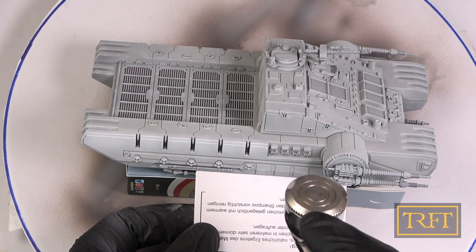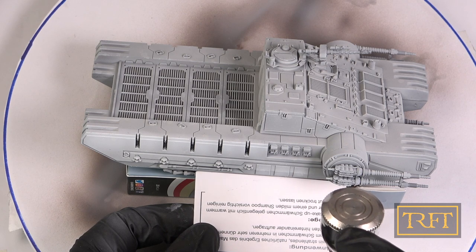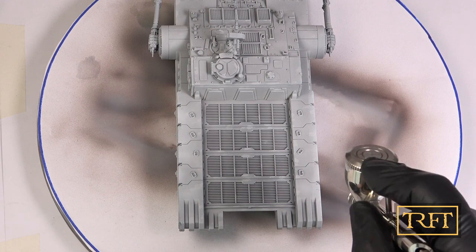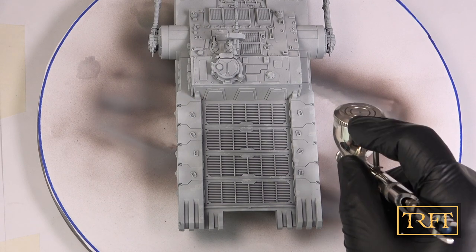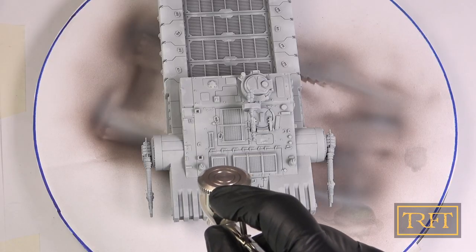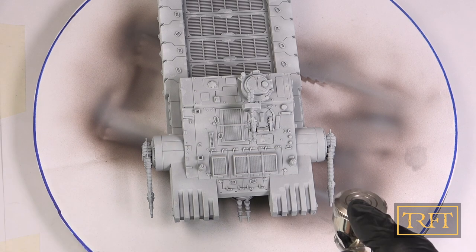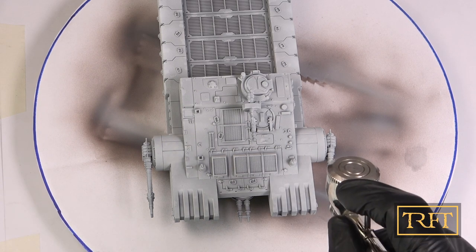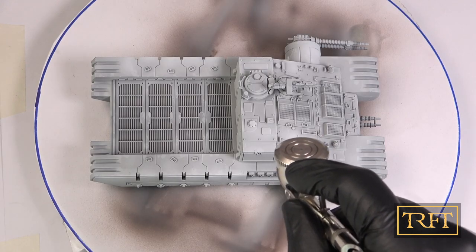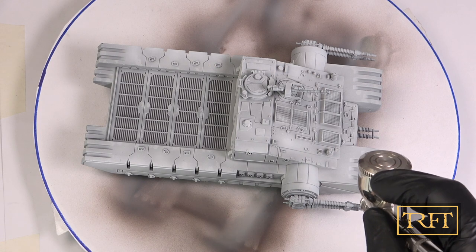Once I was satisfied with the level of opacity, I added some more white to the mix and then applied some highlights with the airbrush. I'm never one for garish highlights, but in this case I was even more restrained than usual, as I didn't think that the rather peculiar shape of this vehicle lent itself very well to highlighting. It's very flat, but at the same time it doesn't have any big panels without surface details, so it's a bit tricky.